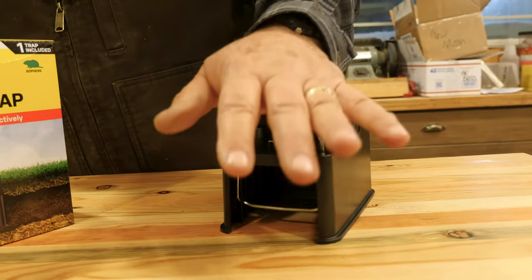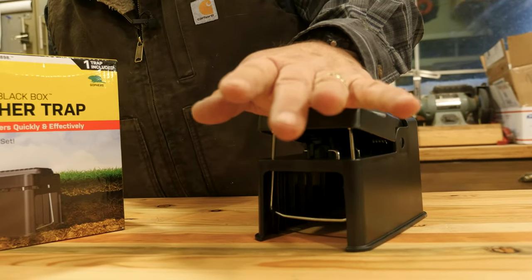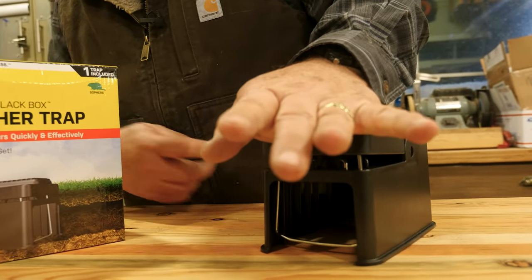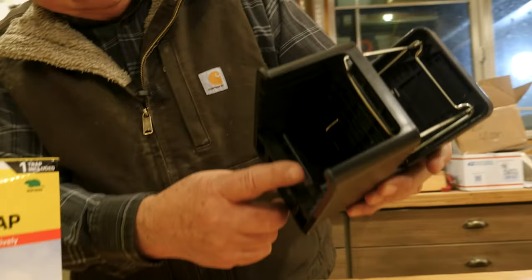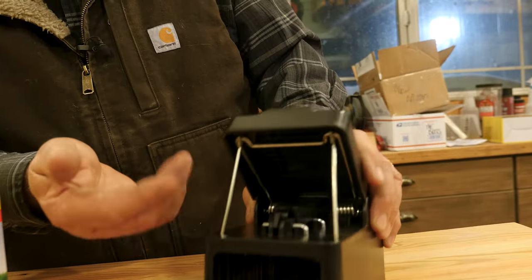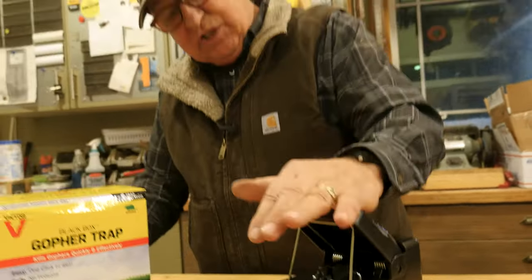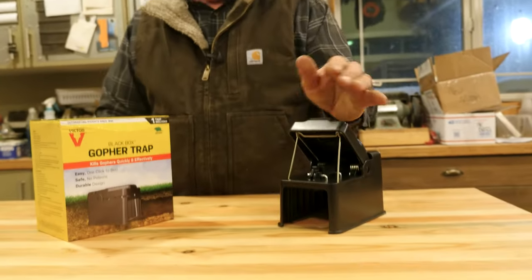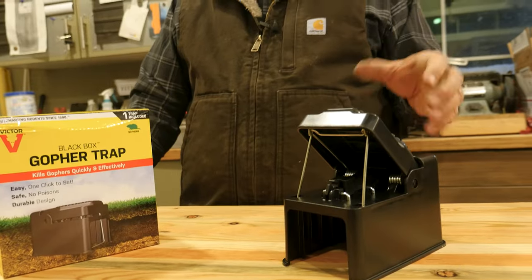So this is what's called the choker style trap. As you can see, this is a very strong spring system and this is lowered down and latched. When the gopher enters this chamber and hits this little trigger, this comes up very suddenly, eliminating the gopher. These are very strong, very durable, and very effective, and they need to be placed in a certain way to work.